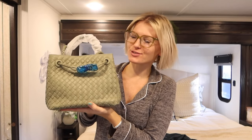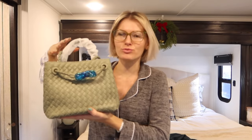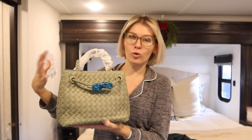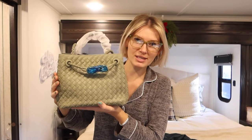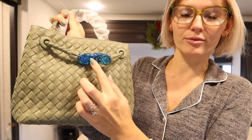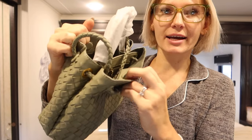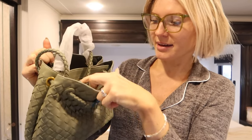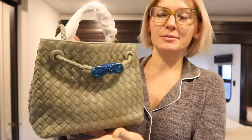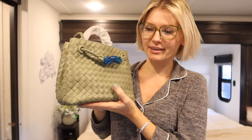The size is so much cuter than I expected — perfect, not too small but not a huge tote either. The color is gorgeous, a muted sage green, with a gold buckle. It has two compartments inside, the lining is green, and there's a zipper pocket. It's just so beautiful. I cannot wait to wear it and I'm so glad I purchased it.